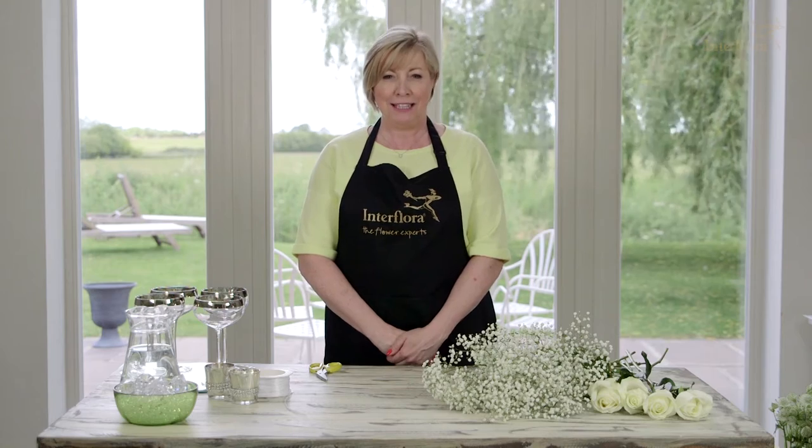Hi, I'm Karen Barnes and I'm Head of Product Development at Interblora, also the lead designer for Mark Wright and Michelle Keegan's Celebrity Wedding Flowers. Today I'm going to show you how to recreate that look and feel of the Celebrity Wedding for your flowers.